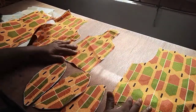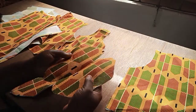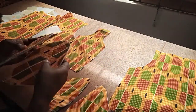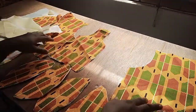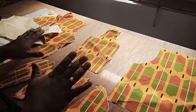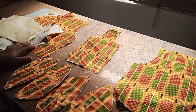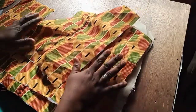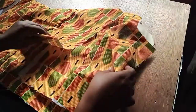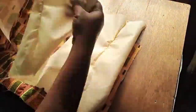Now that everything is cut out, the next step is to start joining the parts together, and I'll do the same for the linings as well. I'm done joining the parts and the lining. Here's the back piece, here's the lining, here's the front piece, and also the lining.